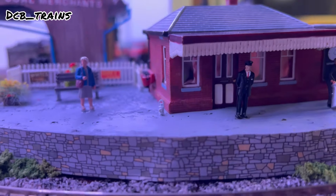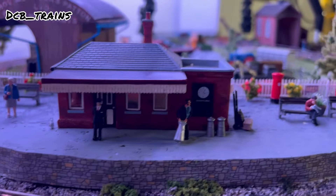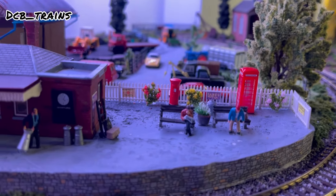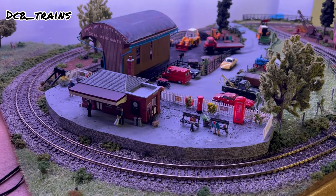There's also a person with milk churns — I've got a couple of those as well. It just adds a bit more detail to the station and makes it look like it's actually being used, so I'm quite happy with how this is coming out.